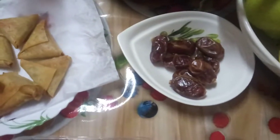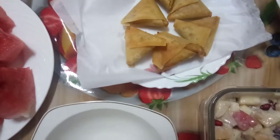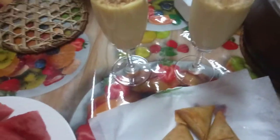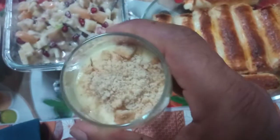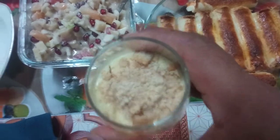Here is dates. And this is samosa — everybody knows about the samosa. This is juice. There is some milkshake, and outside there is banana. There is almond, I think. Yes, there is almond and sugar.